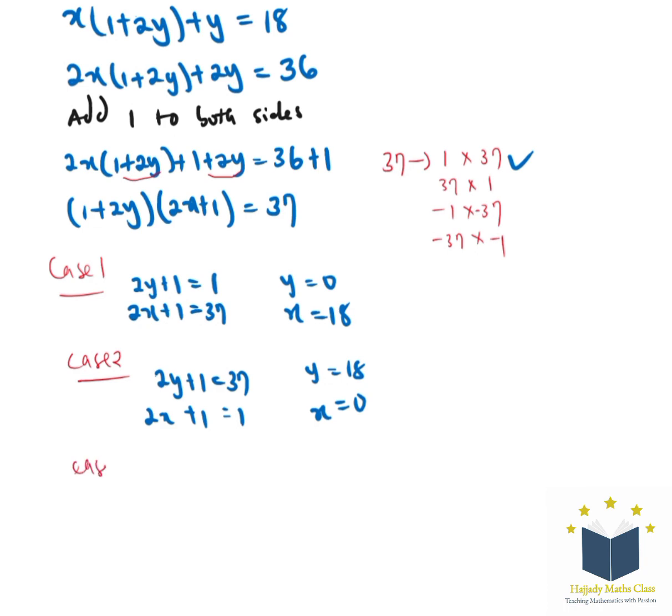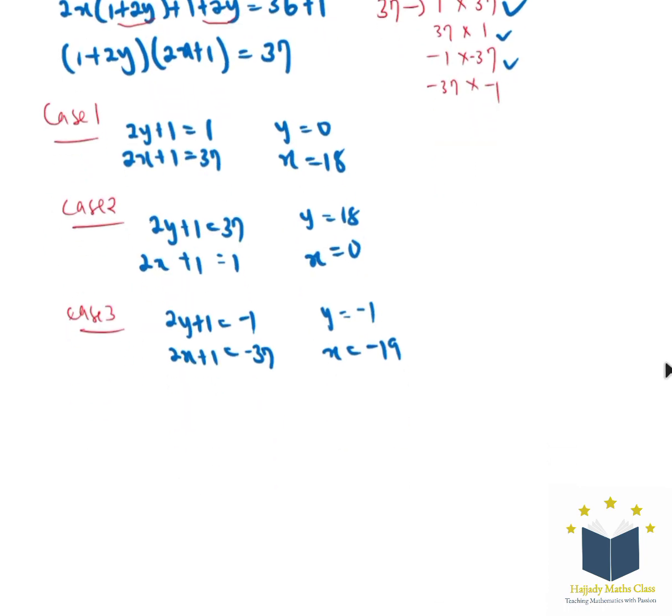For case 3, we consider the negative part. We have 2y plus 1 equals negative 1 and 2x plus 1 equals negative 37. With that, we're going to have y equal to negative 1 and x equal to negative 19.